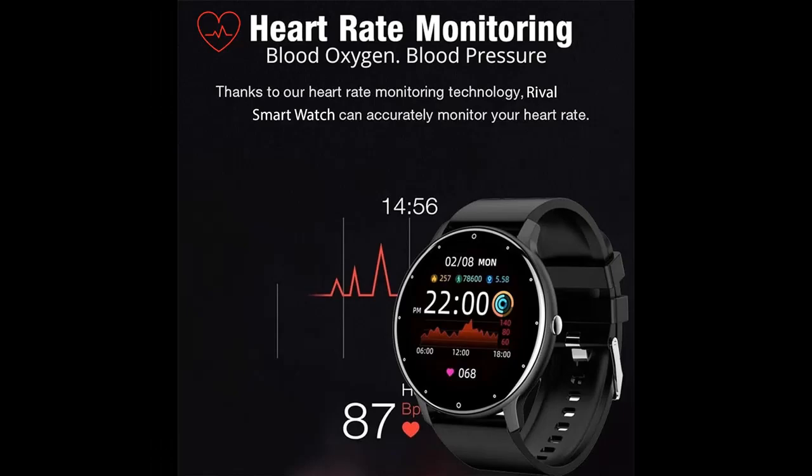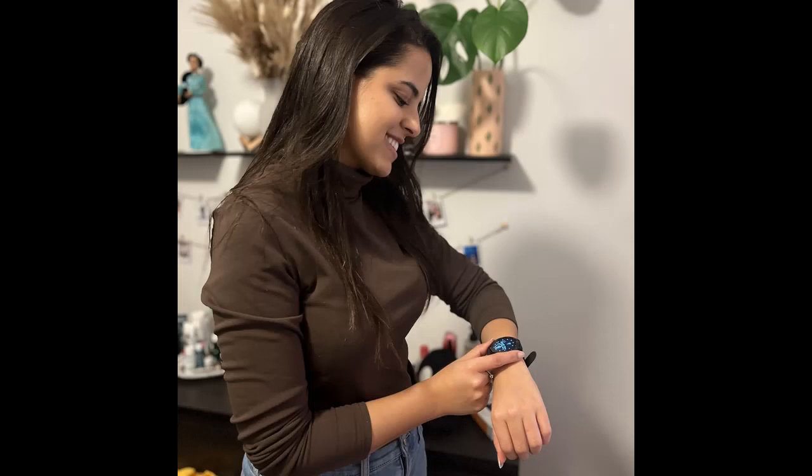Versatile Fitness Tracker: Dive into your fitness journey with a built-in multi-sports mode, step tracker, and calorie counter. The Get Moving reminders motivate and keep you on track, ensuring your daily activities align with your fitness goals.